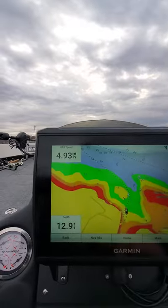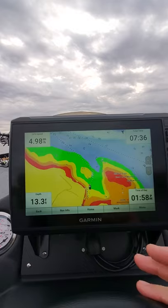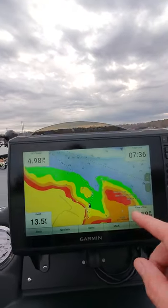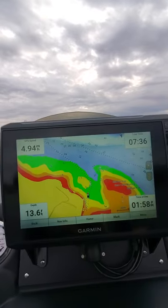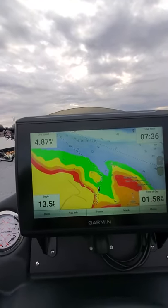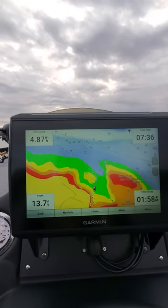Got my speed up here. These Garmins are trick — I had them on my last boat and really loved them. They link to your cell phone. You can set waypoints on your phone and the app on the phone actually looks just like this. You can click on it on your phone and the waypoints transfer over to these units. It's pretty slick stuff that Garmin's got out here.